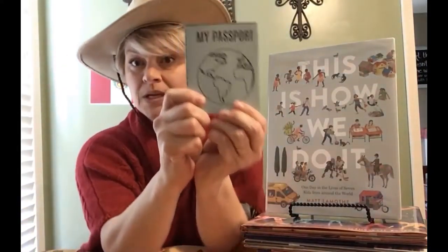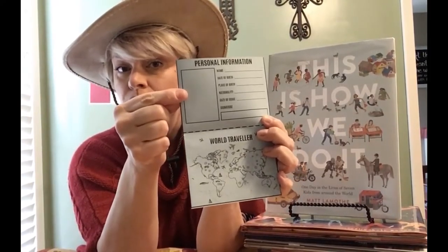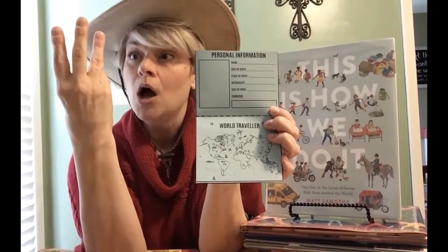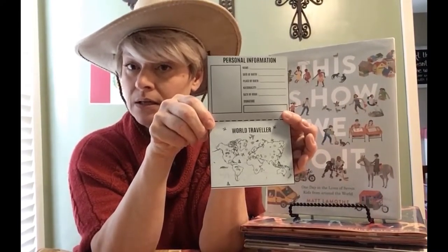First and foremost, I want you to grab your passport. Inside is some information that I need you to fill out. This is an area where you can draw your face, your portrait, or maybe even your school picture. But anytime you have a passport, you need to have some very important information — like your name, the day you were born, your nationality, where you were born, and the date it was issued. This is November of 2020. You'd have to sign your name as well. So if you want to, you can stop this video right now and fill all that out. Or you can do it later.